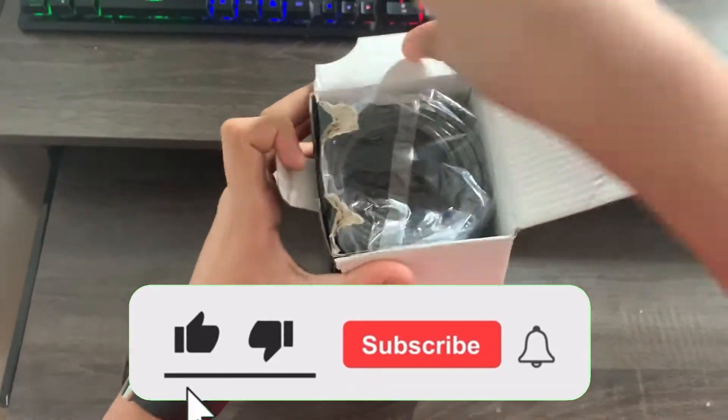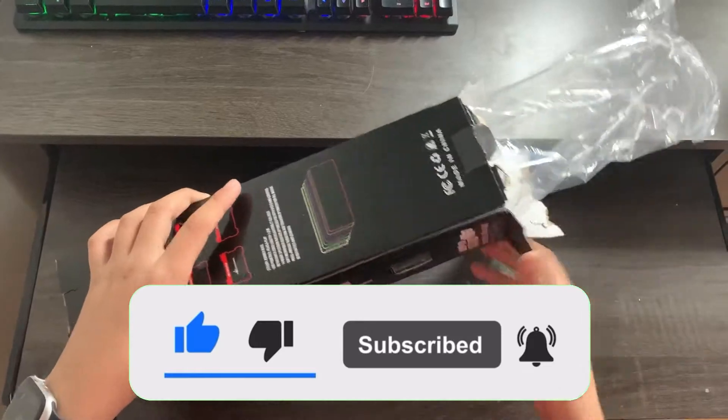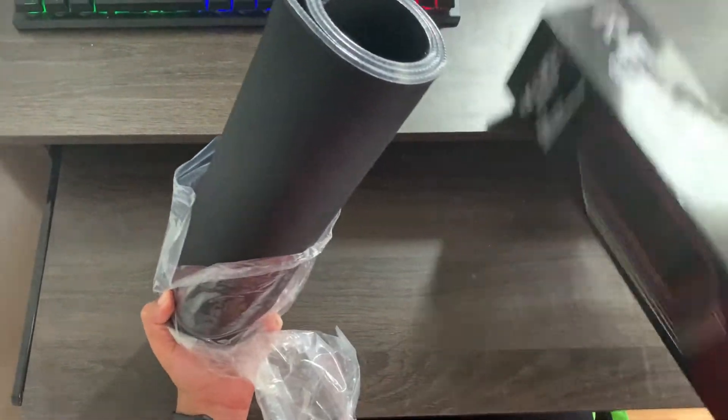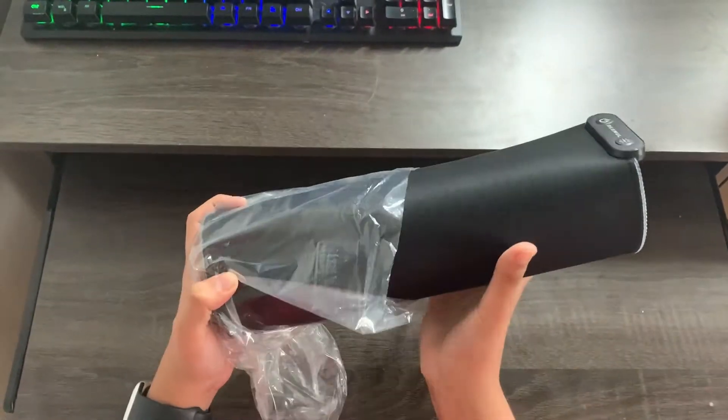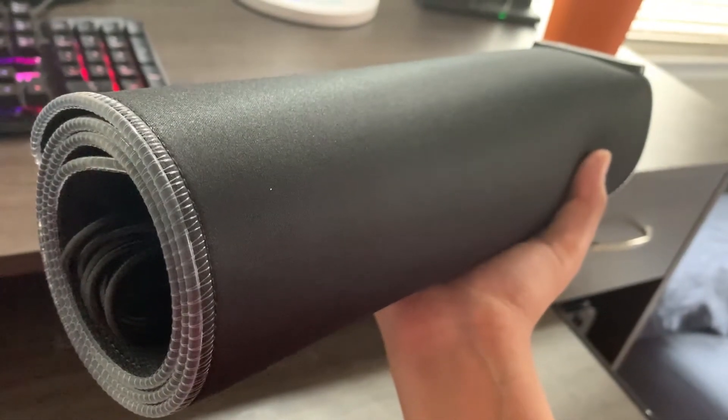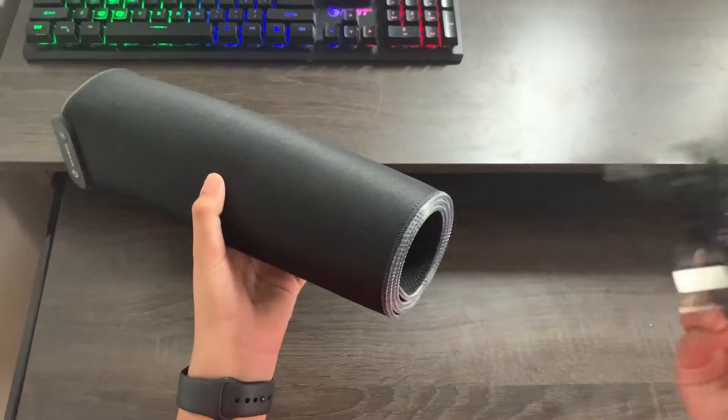Now, let's unbox it. Also, if you haven't already, make sure to hit that like button. It comes wrapped in a plastic case, and inside of the mousepad you can see the wire, which you connect to the back of the PC for the RGBs to turn on, and the user's guide.